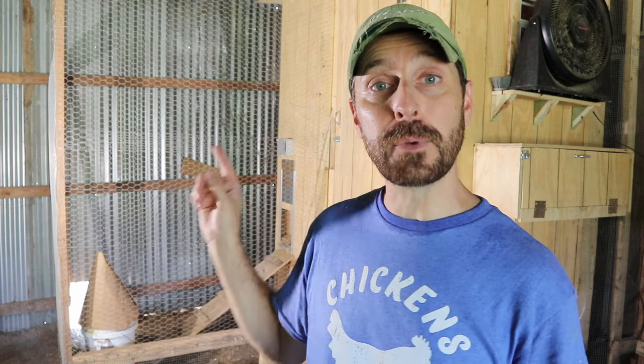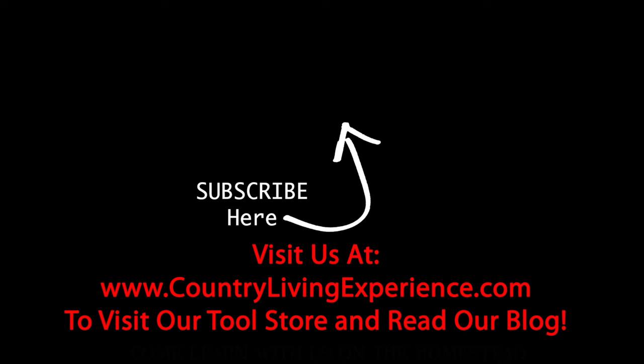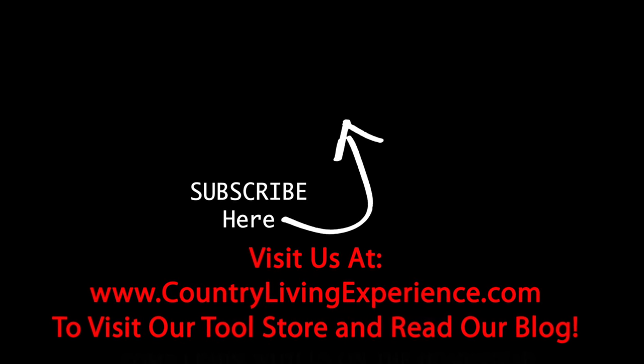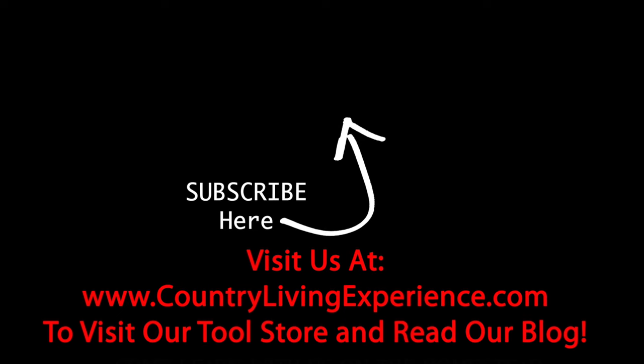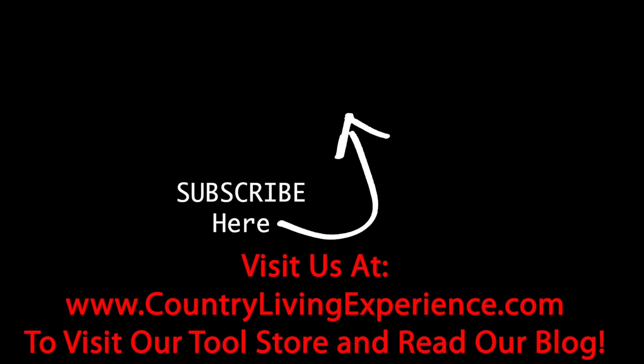Thanks once again for being with us here on the channel. Go check out this video right here, which teaches you how we built our automatic chicken water. Have a great day — we'll see you next week. We love you, bye!